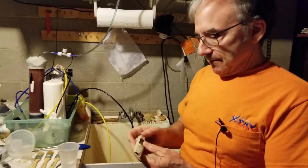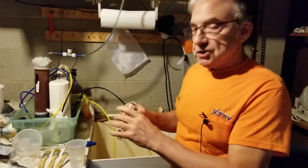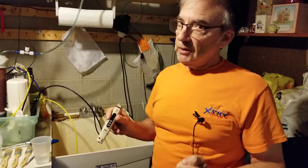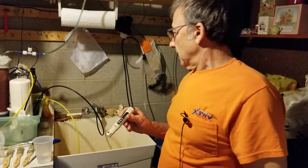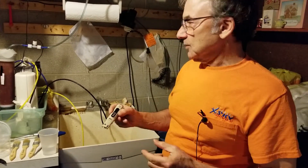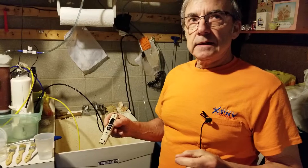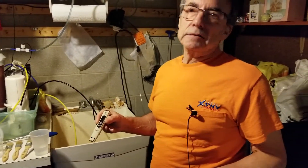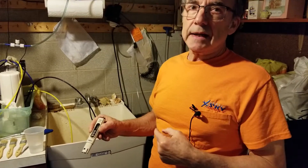The instrument comes pre-calibrated from the factory and they say you don't have to calibrate it. What I'm going to do next is measure the parts per million — total dissolved solutes — in the water coming straight out of the faucet.